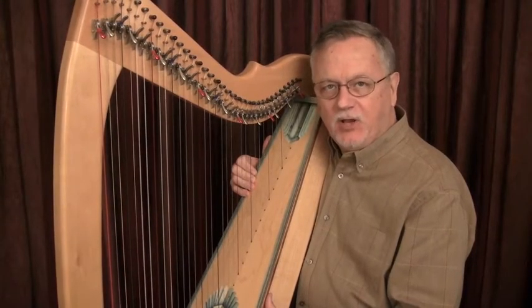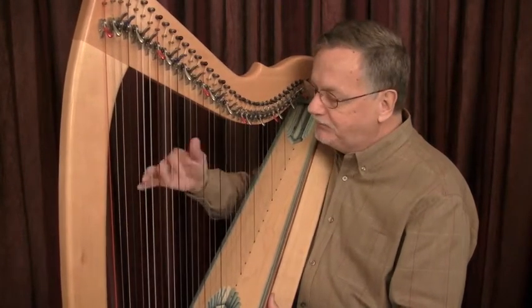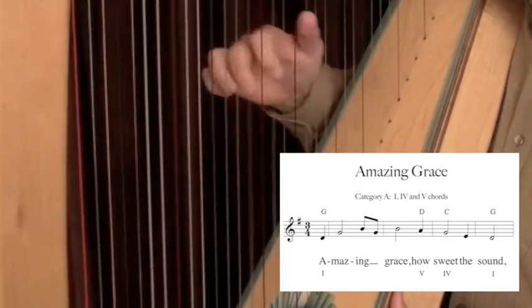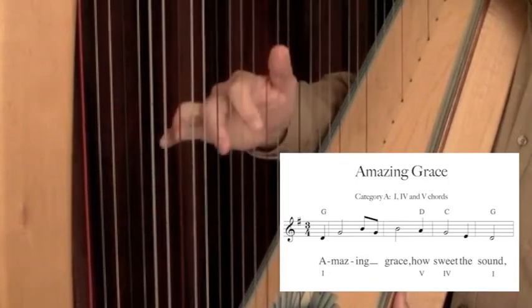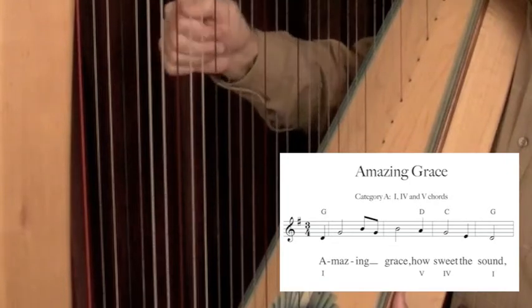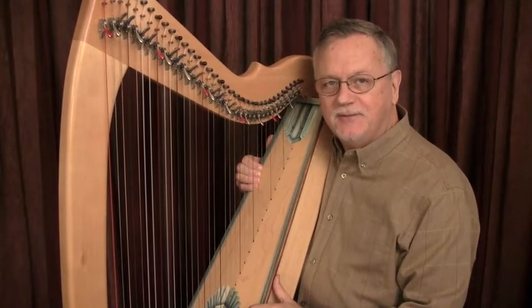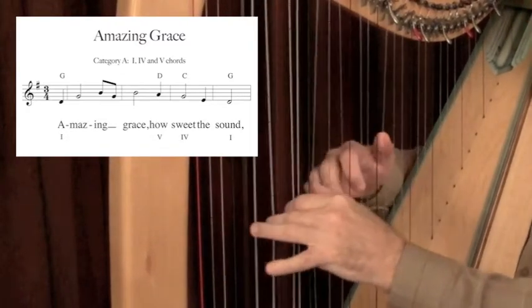Play these melodic triad inversions in just the right hand. Then double the left hand one octave lower for a much richer sound.